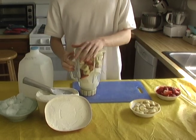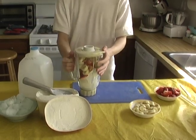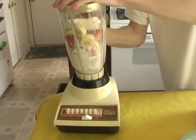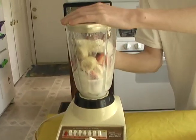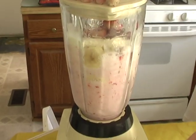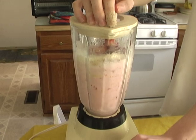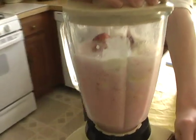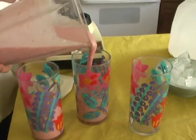Make sure to put the top on tight, and ask your parents for help using the blender. Blend the mixture until there are no ice chunks left, and then pour and enjoy.